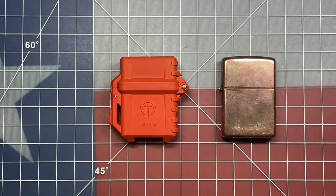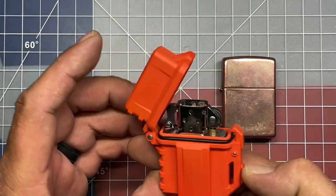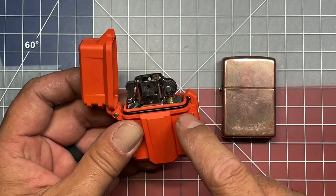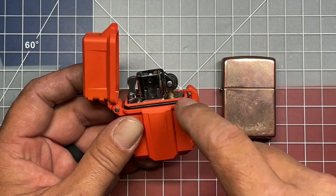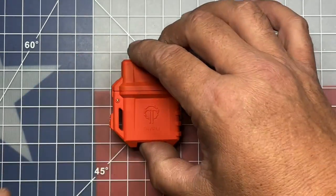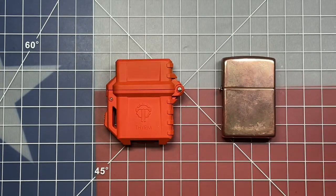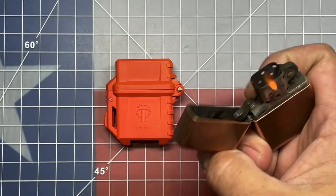Welcome back to the Tool Crib. About two months ago I did a video on this case for a Zippo lighter insert. This case provides an o-ring seal — you insert a Zippo insert into it — and the idea is that because it has this seal, the fluid will last a considerably longer amount of time than it will in just your normal Zippo.